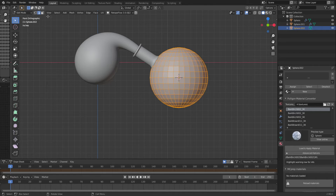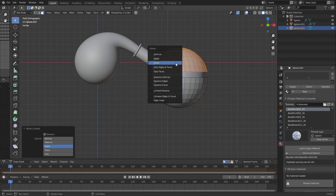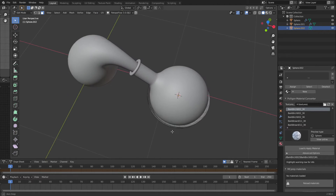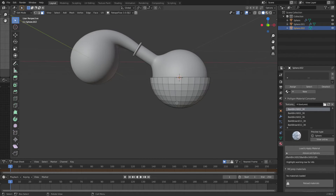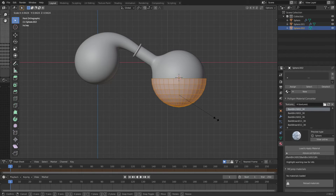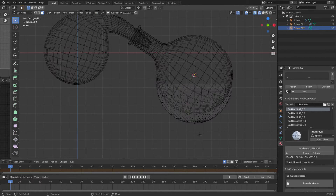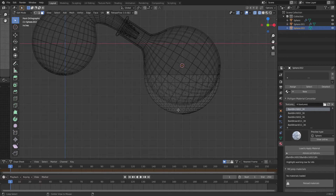Then I'm going to select this, tab in, and I want to get rid of everything above the halfway point. So there's our bowl. I'm going to do an A and scale it down. We're going to go to about there and then move it down. I don't really want them to be the exact same size because that would be kind of weird. If I go Shift+Z, I'm also going to get rid of the bottom of the bowl, but I'm not going to delete it.